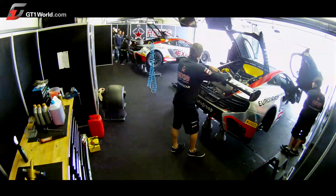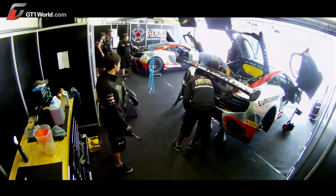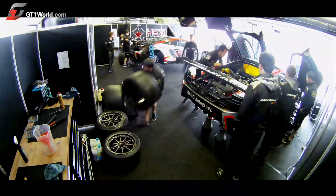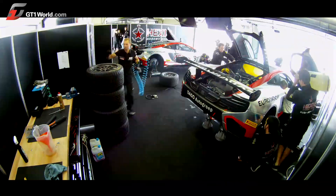7:30 in the morning, everybody is back in the garage. Warm-up is at 10 o'clock. Last check with the car, put it on the flat patch for a bit of setup, and it's time to go on track. See you next time!